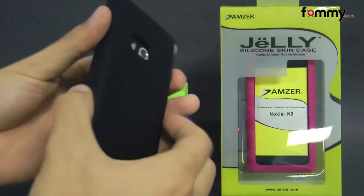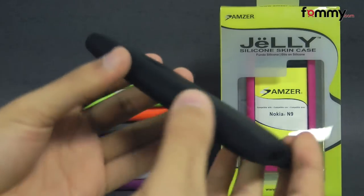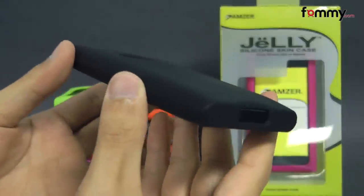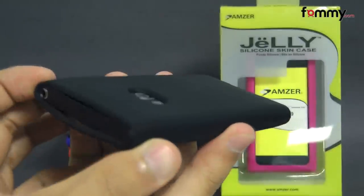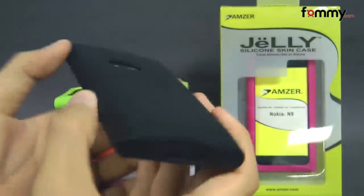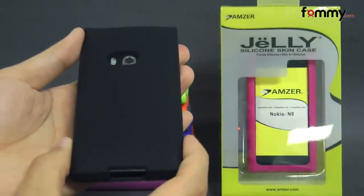Because it's made with silicone, it's really easy to grip and it doesn't really add too much bulk onto your device. Overall, the Amzer silicone skin jelly case makes for a really great accessory for your Nokia N9. Thanks for watching my review. Also be sure to check out FAMI for the latest accessories for your device.